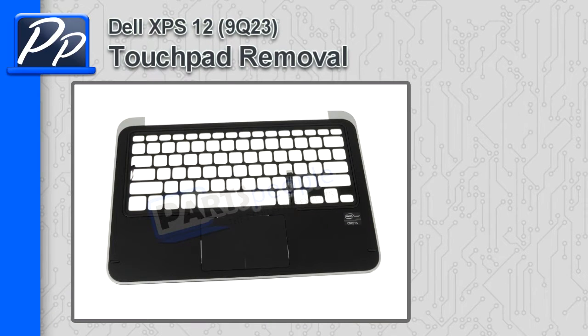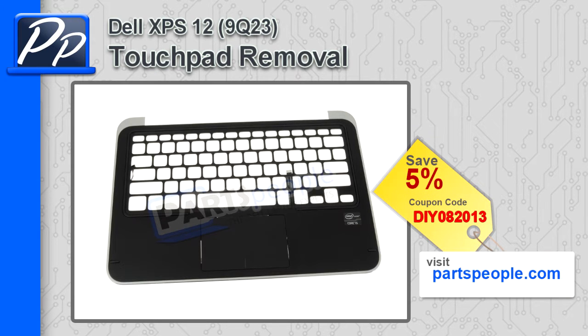Hey guys, it's Roscoe with PartsPeople.com. On this video I'm going to show you how to remove the touchpad on the XPS 12 9Q23. If you're looking for this part, go to our website and use the coupon code to get 5% off.